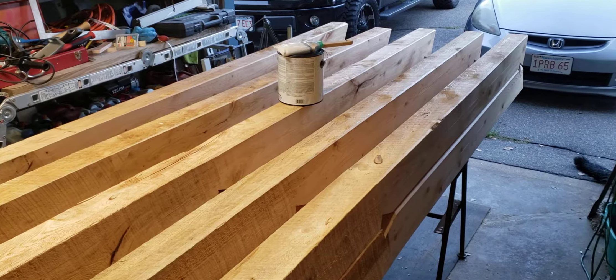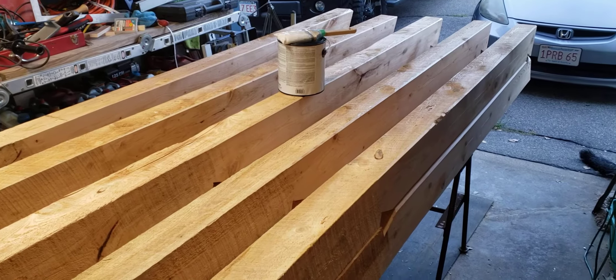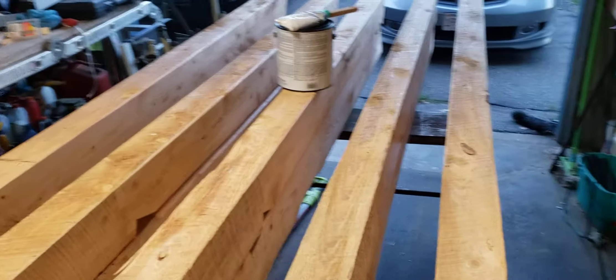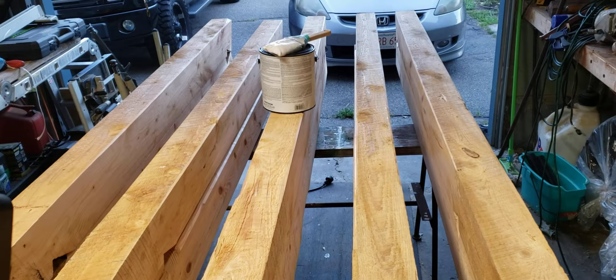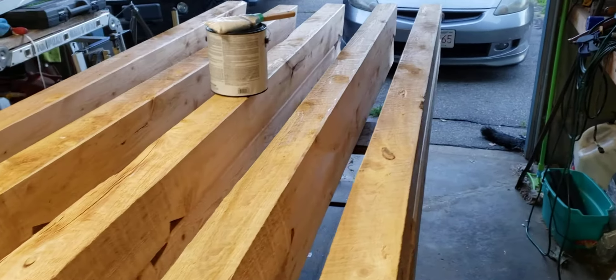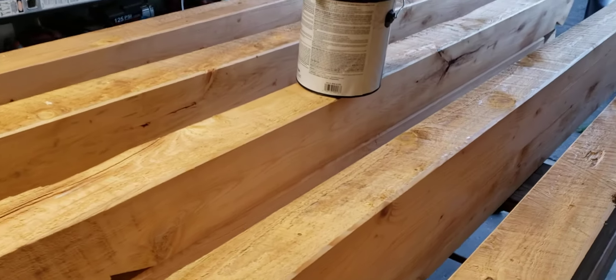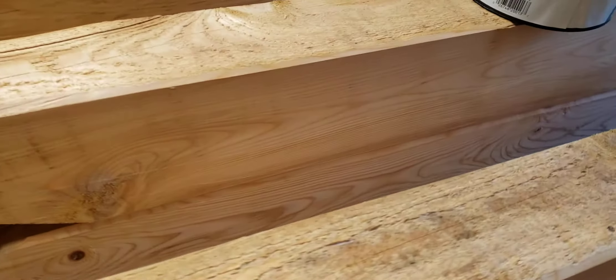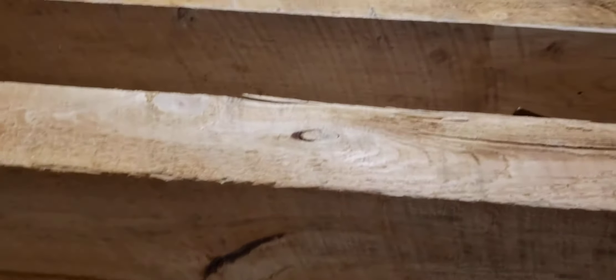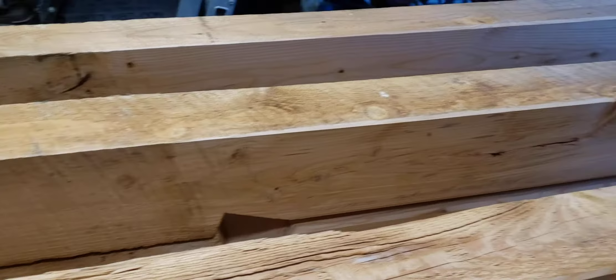Still waiting on my v-groove pine. In the meantime, I'm taking a little time to urethane the rafters that I've already cut and planed — at least planed the surface where you're going to see it on the inside. It's rough on the tails where it's going to be outside and rustic with everything else out there.